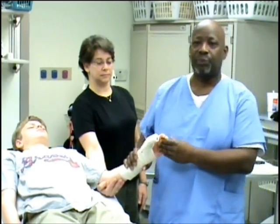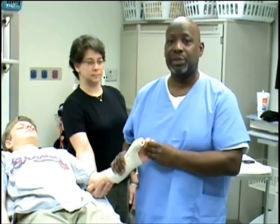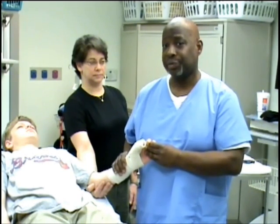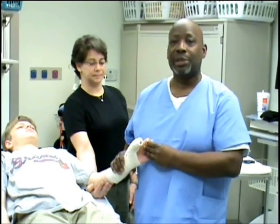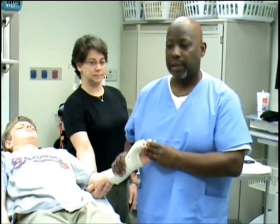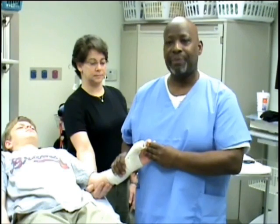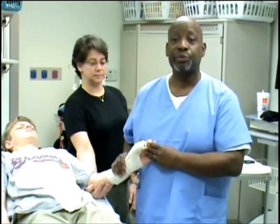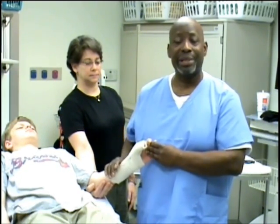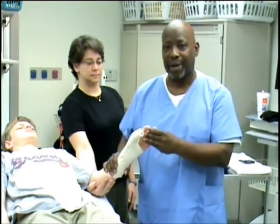For all of the splints we've applied so far, I would make sure the patient had some type of medicine on board. Moving these injured limbs and fingers can be very uncomfortable, so I like to ask the physician if we can provide the patient with pain control before we start any type of application or manipulation. This is your thumb spica splint.